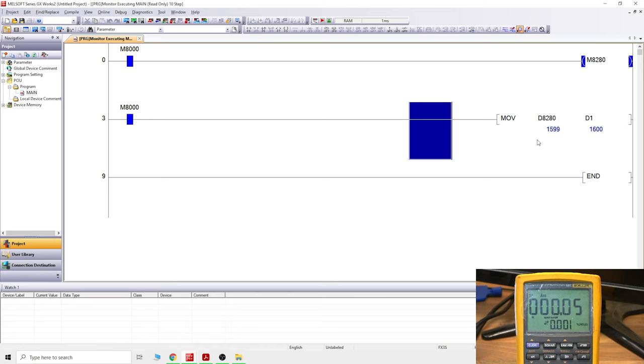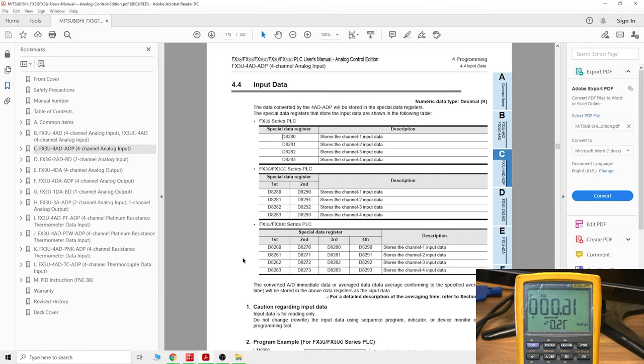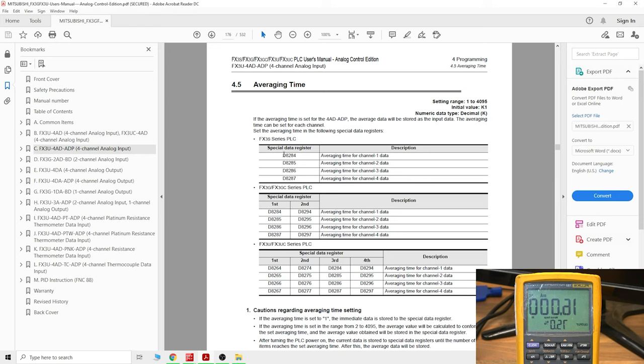These digital values work the same as counter values or timer values — you can use them to switch things on and off, and we'll look much more deeply into that in the future. This is also the best way to test your analog cards in a process application to confirm they're working correctly. However, at maximum value the digits are jumping around — that's not good if you need a stable value, so we need to deal with that using data register D8284, where the average time for channel one can be set.